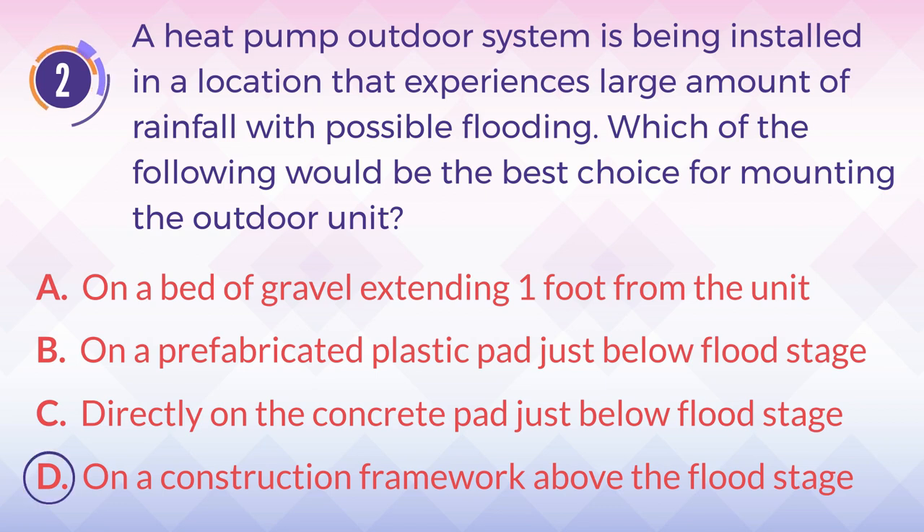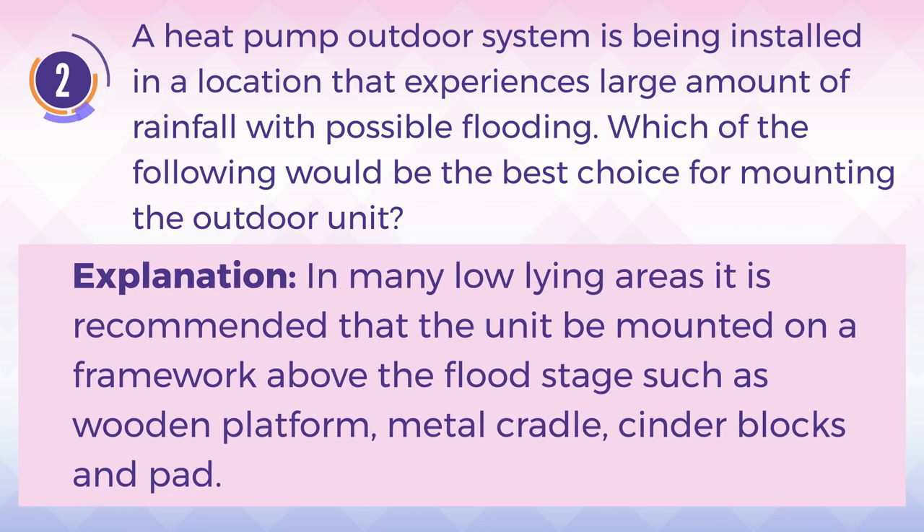The answer is D. On a construction framework above the flood stage. Explanation: In many low-lying areas, it is recommended that the unit be mounted on a framework above the flood stage, such as a wooden platform, metal cradle, or cinder blocks and pad.